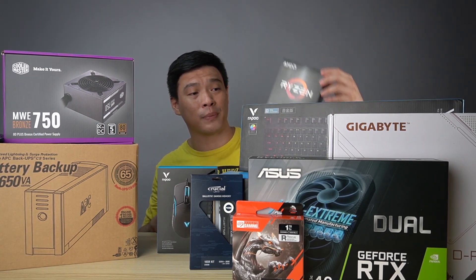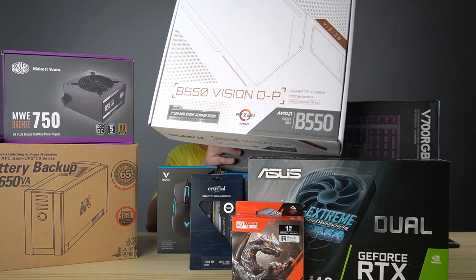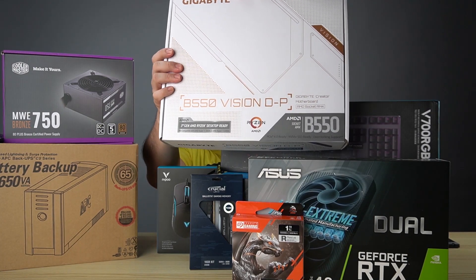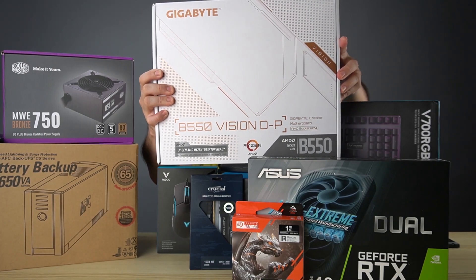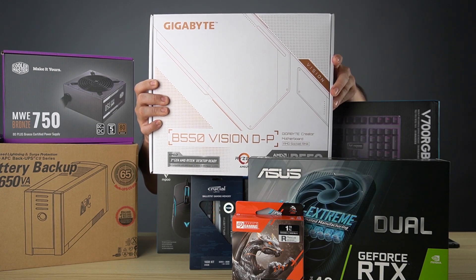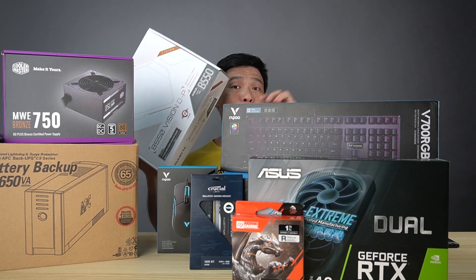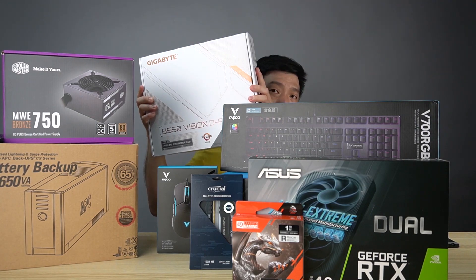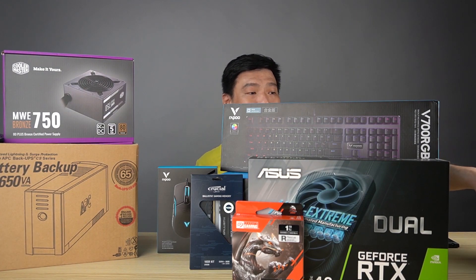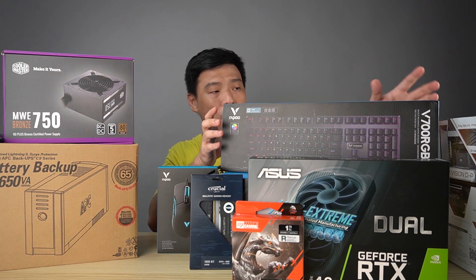I also got from them this one — the Gigabyte B550 motherboard. This supports the processor that I bought. This is the B550 Vision D-P, which is one of the motherboards for content creators, so that's why I got this one. You'll be seeing all of this unboxing in the next few videos. I also got this from AAA Brilliant.